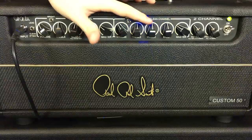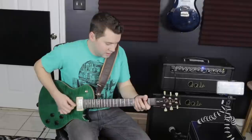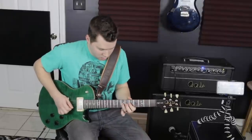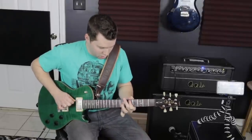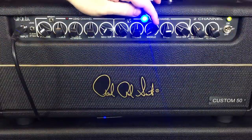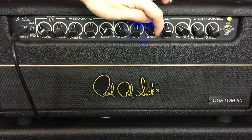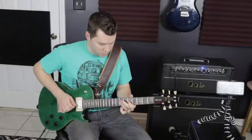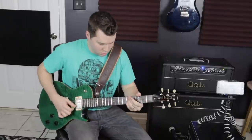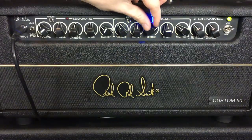I'm going to move the treble back, and then I'm going to pull out the mids to see what kind of effect that has. Still pretty bassy even with the treble up. And we're going to pull in the mids. And that sounds just like mids should.